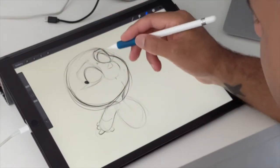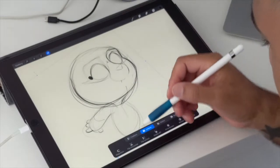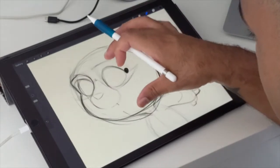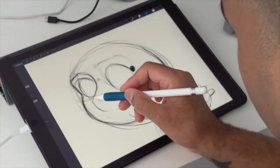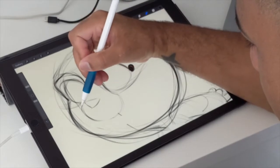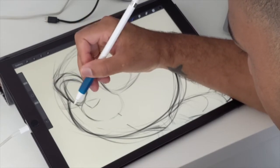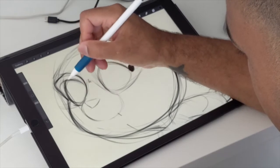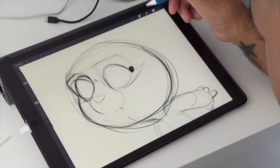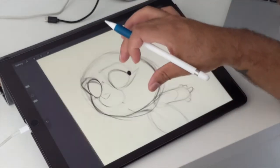This eye looks maybe a little too small. Another trick you might have seen other artists do — you take the character and flip it. Then you can kind of see that this eye is very small and I really want it to line up with the other one, so I have to make it a little bigger. And that matches up a little better.